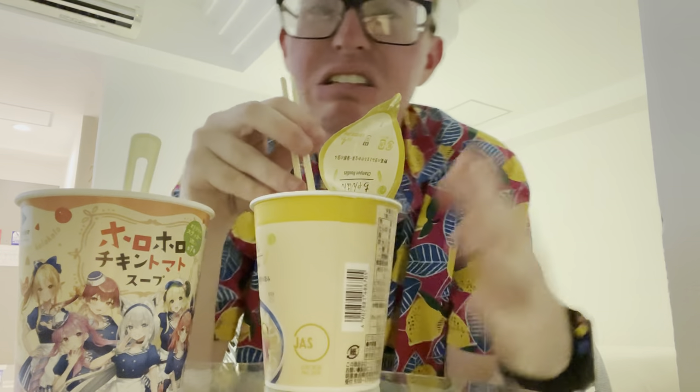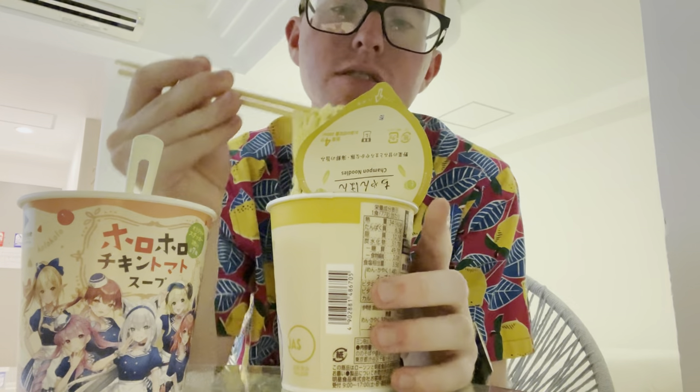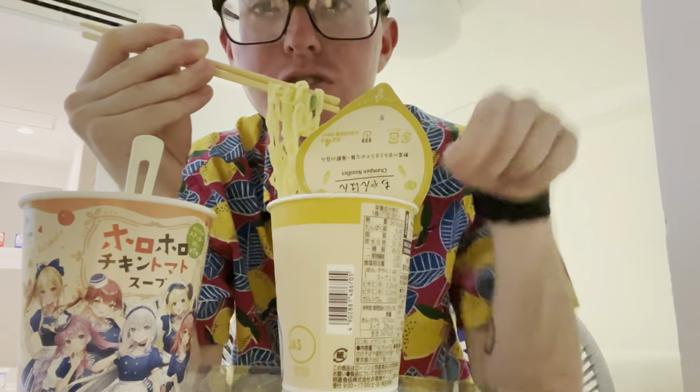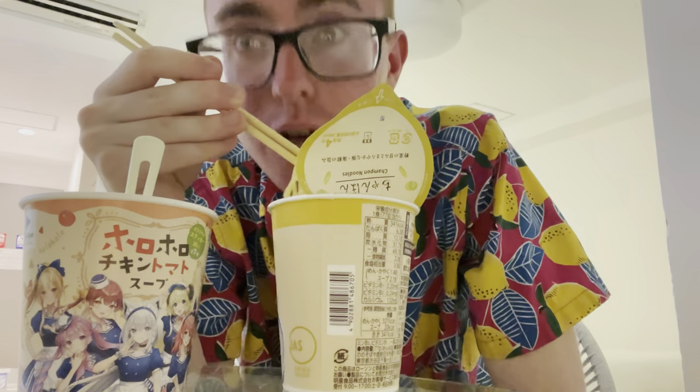I think this stuff should be done. Let's give it a little sniffy sniff. It smells like okay ramen — not the kind of flavor I really go for. I hope I like this. Honestly, from the package, I didn't think I'd like it that much. But it was called Champion Noodle and I feel like a champion, so I got it because I'm a winner. You guys are winners too — comment down below if you are a winner, because you're all winners.